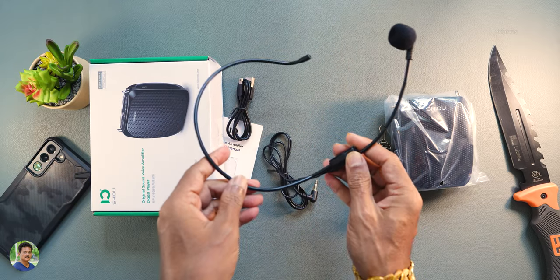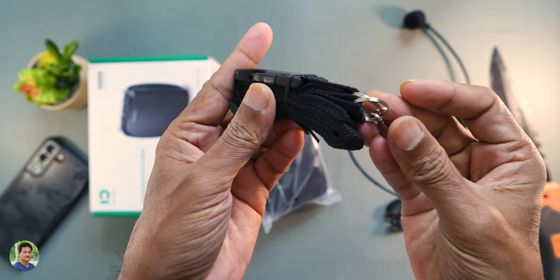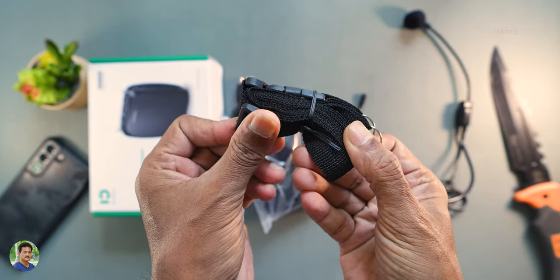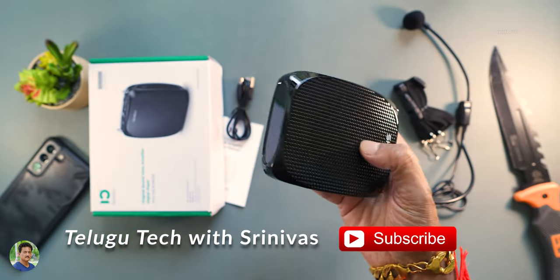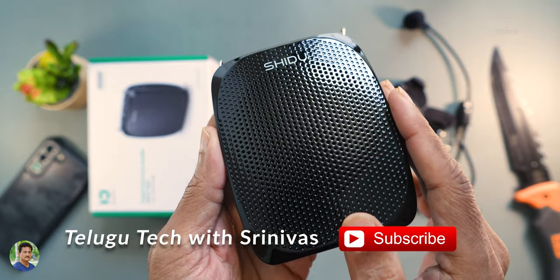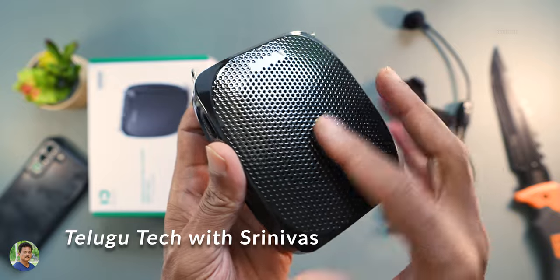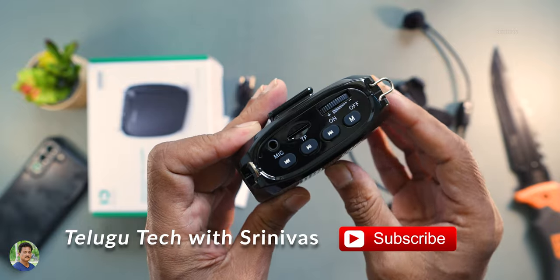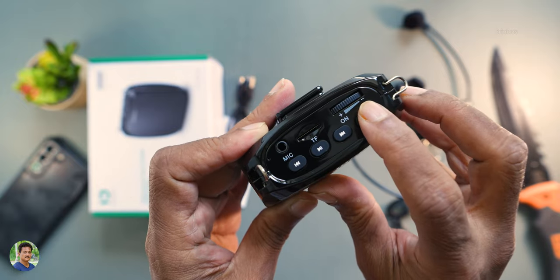It's comfortable with all sizes. It comes with a shoulder strap. It's compact and portable, weighing only 150 grams. It's very good, with a full glossy finish and Shidu branding. There's a speaker grill, and the buttons have good quality.